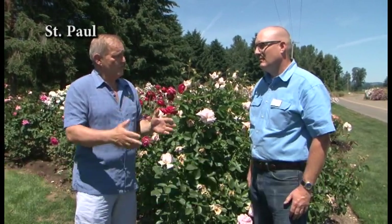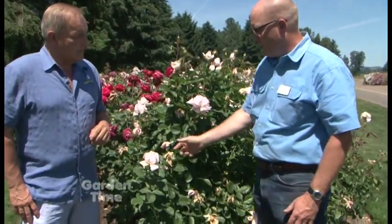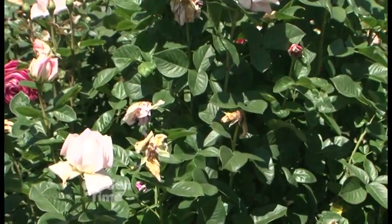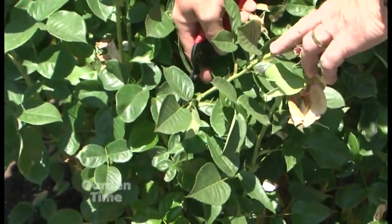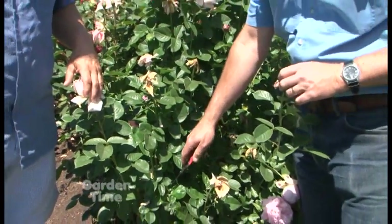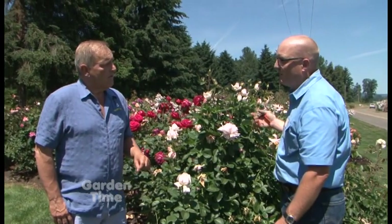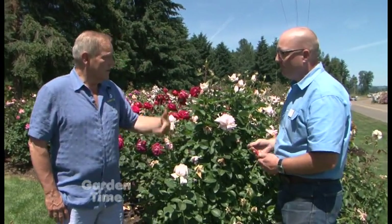I'm at the Heirloom Roses display gardens with Ben. We're into the time of year when we start getting spent blooms. You don't have to deadhead your roses, but it's better to — you'll get more blooms throughout the summer. Come back and take them down to a leaflet of five, which has a bud in it that will begin growing again. It's 60 days from prune to bloom. You can deadhead all at once and be without blooms for 60 days, or do it gradually to have blooms throughout the summer.